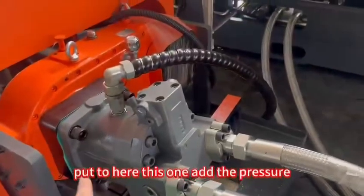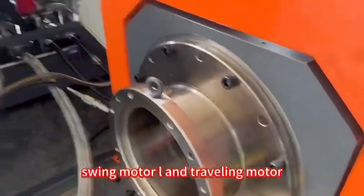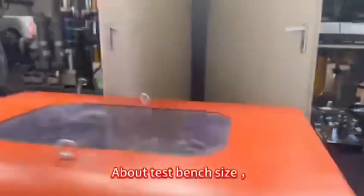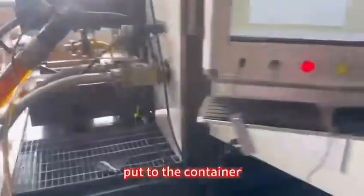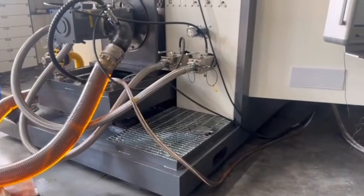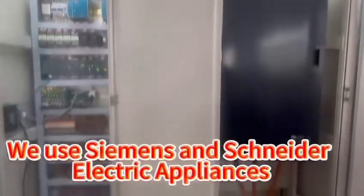This one adds the pressure. Here we can check the swing motor and traveling motor, so this testing bench not only tests the main pump but also can test these motors. And this one is made so it can directly fit into the container — the size can directly fit into the container, so it is easy to install. This is the back side of the test bench.